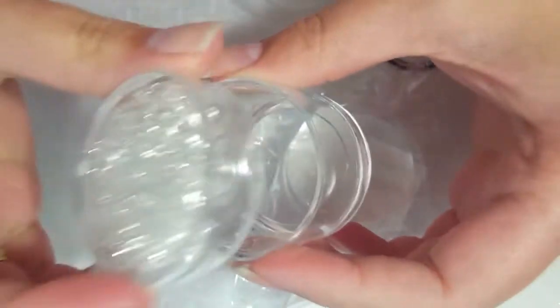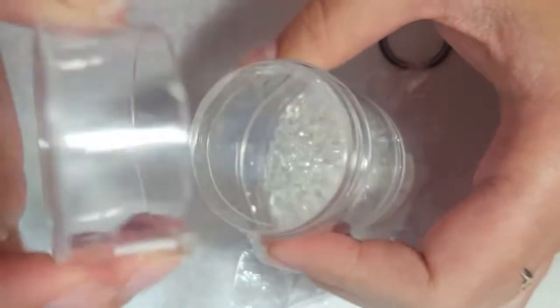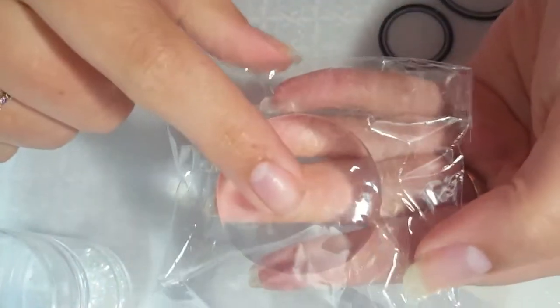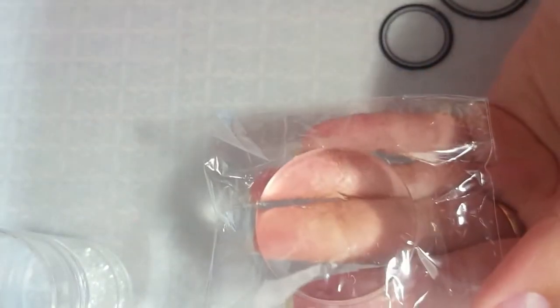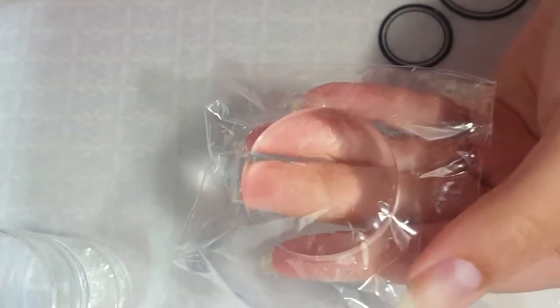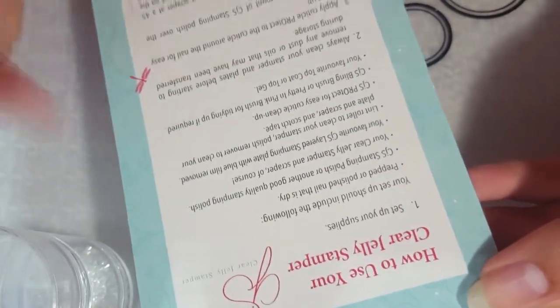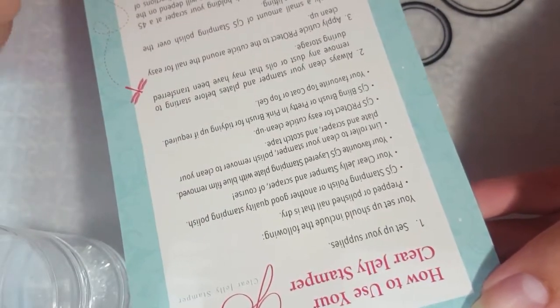This is the Clear Jelly Stamper Big Bling, and it has little jewels on the bottom — cute but kind of unnecessary — and that comes off so you can see the bottom. I like that it has a cap too, because stampers get dusty and dirty. I also got an extra head, because the clear stamper heads are a little more fragile and you have to be careful with them, so I got two stamping heads total.